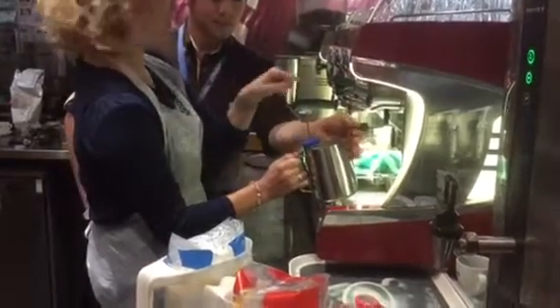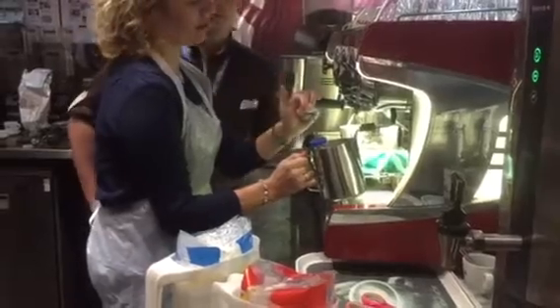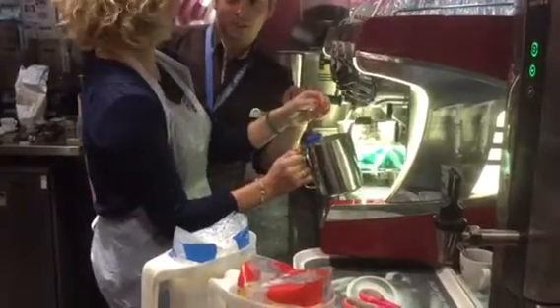When you have the extra hot, you just have to get it closer. Normally it's 140. Extra hot's 150. You'll do 160 because I know you're a bit, you know.